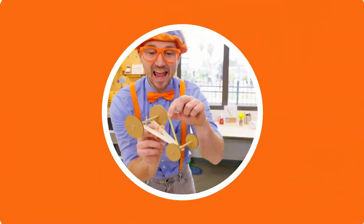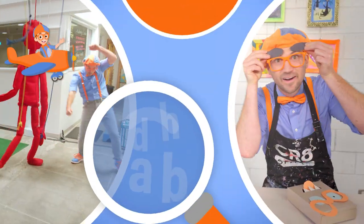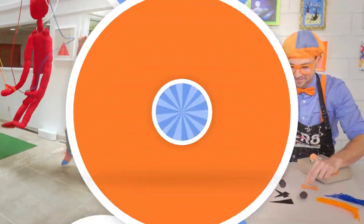Come on, everyone — let's make learning fun! So much to learn about, it'll make you want to shout — Blippi!